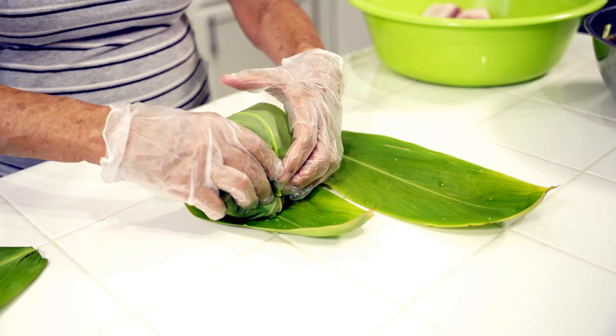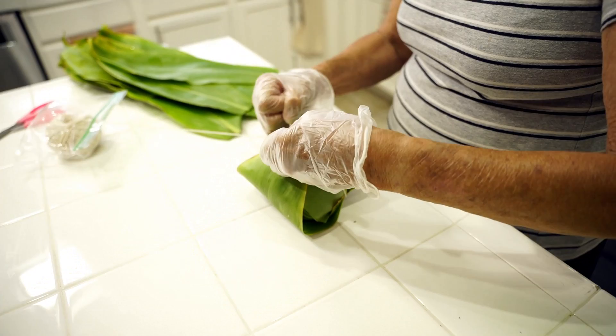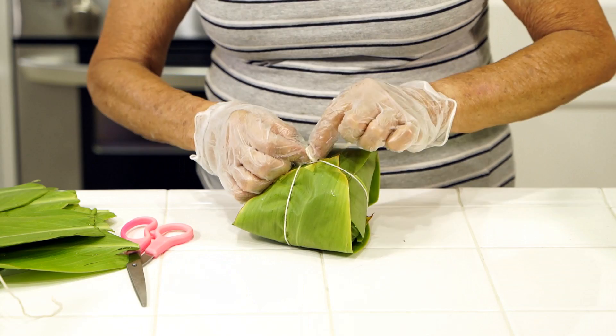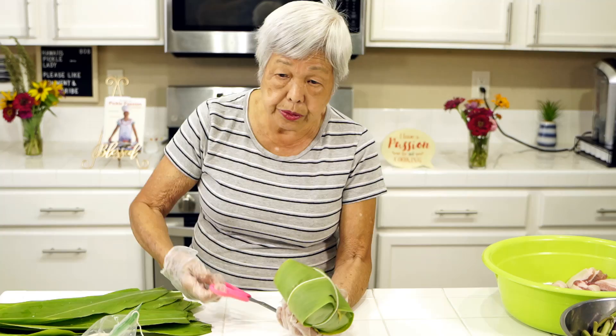Just put the bundle on the leaf, roll it one way, then put it over the other way and roll it — you see how easy this bundle is? Cut the string, tie it in a bow for easy removal, or you can just cut the string off. And here's your finished laulau, the second one. You see how easy it is? You can do it.